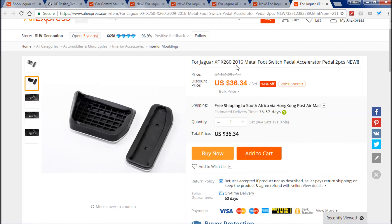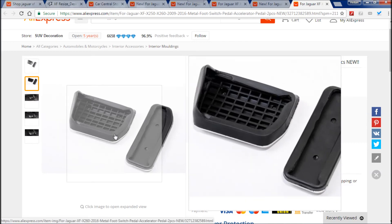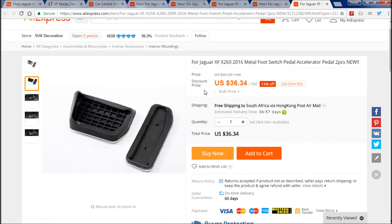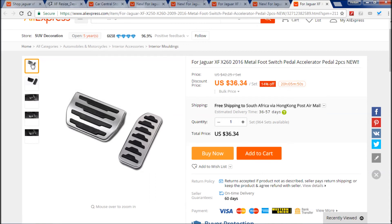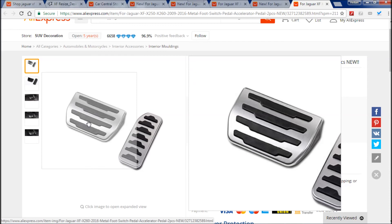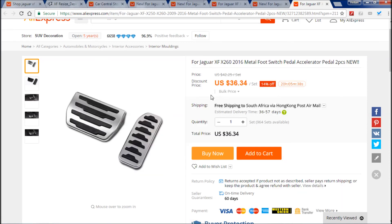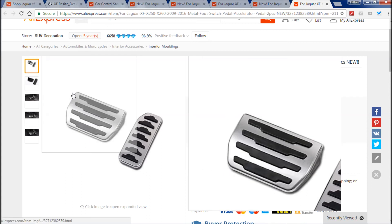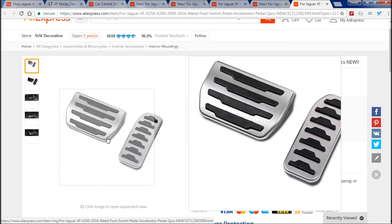I couldn't do this to my car because Jaguar sells genuine ones for the X250, and these are for the X260. But Jaguar wants an arm and a leg — around $200 for something like this, which I think is ludicrous. $36 is reasonable as far as I'm concerned. If you have an X260, you have the advantage of being able to buy these for your car, and I would highly recommend them because they're easier to clean and they just look great.